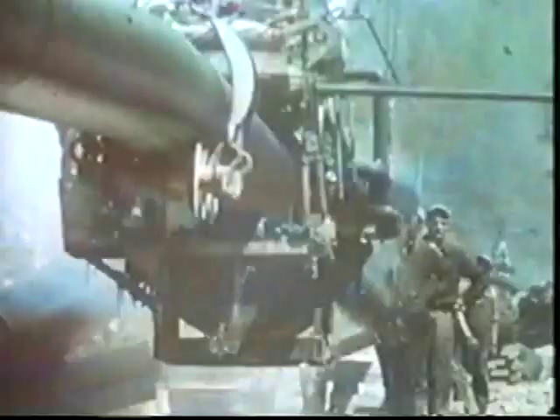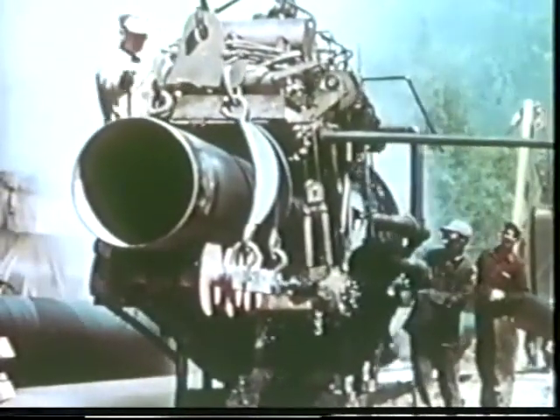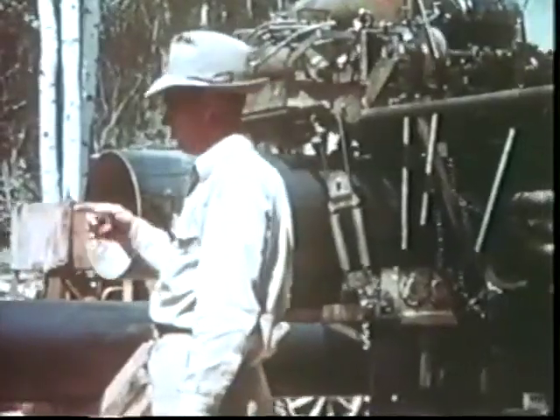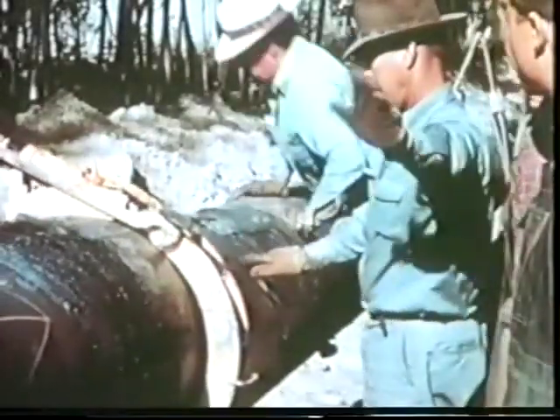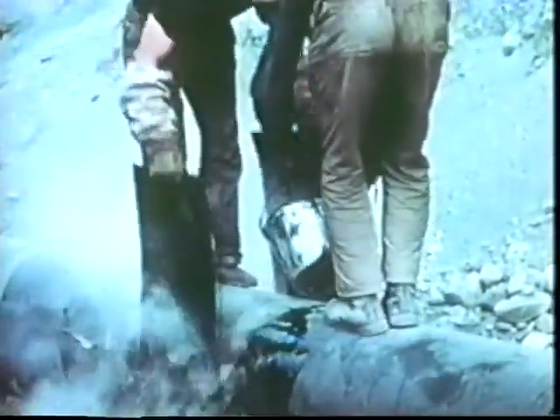Continuous sections of pipe as long as 4,000 feet were dealt with at a time where the terrain permitted. For tie-in, the welders used external line-up clamps. Then the sections were welded together, or tied in. Wherever a tie-in was made, and wherever the insulation was bruised or incomplete, the pipe was generously doused with hot coal tar and wrapped by hand.